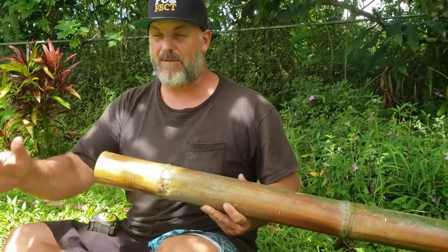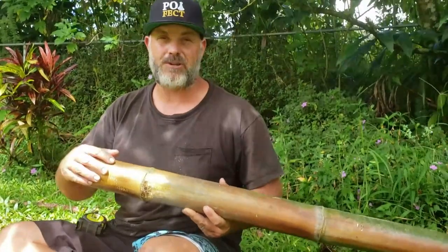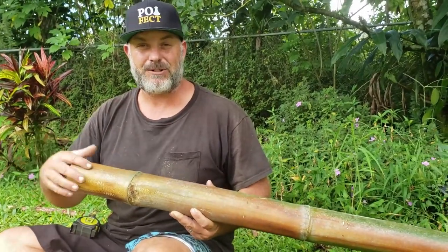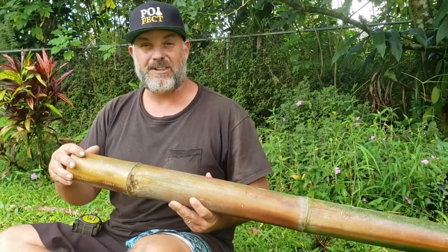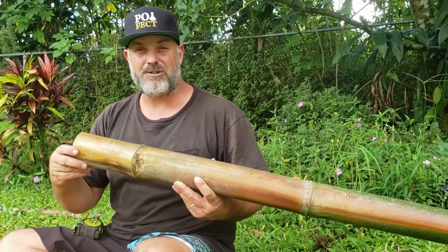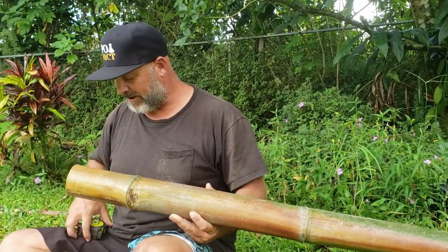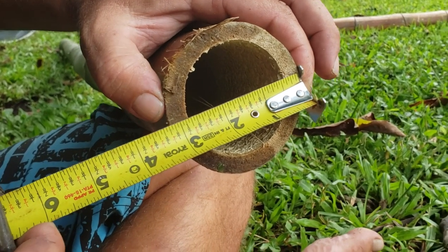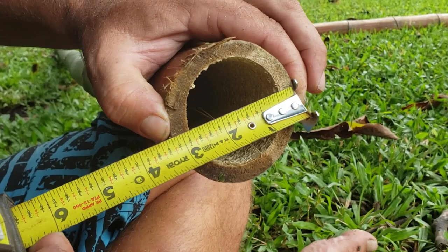So I have my vertical piece and my horizontal piece. This horizontal piece is going to fit into the fish mouth joint. First thing that I need to do is measure the diameter of this piece of bamboo. We want to measure the diameter of this bamboo, and this bamboo is three and a quarter inches.